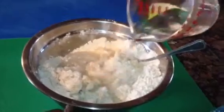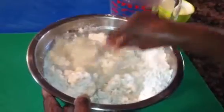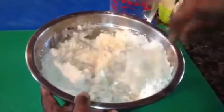We're adding more water to it. Like I mentioned earlier, we're going to do as needed, so we're not going to add it all together. We're going to do little by little.